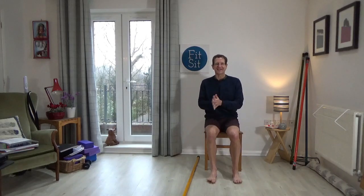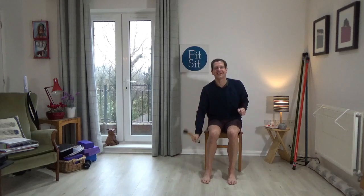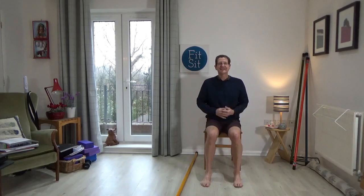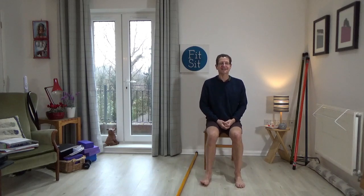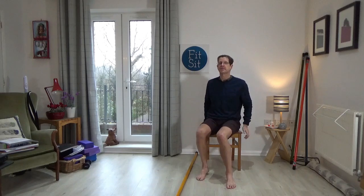Welcome to the next Fitzy class. Today I'm using the yellow stick — I hope that shows up well on the screen. Please come to sit towards the front edge of your chair if you can comfortably, but some people need a bit of extra support.